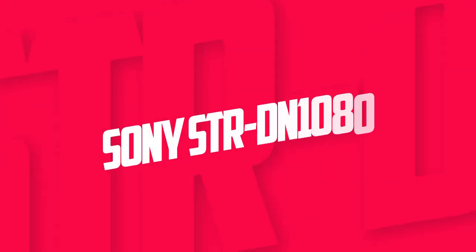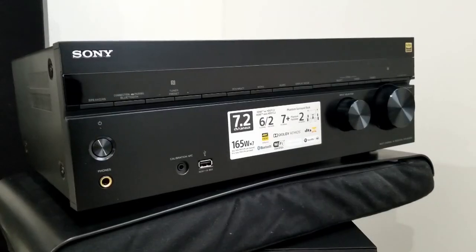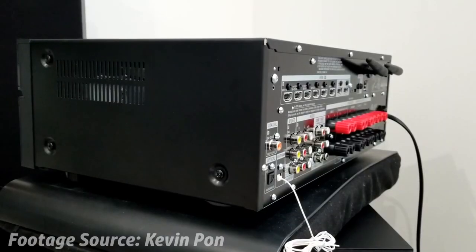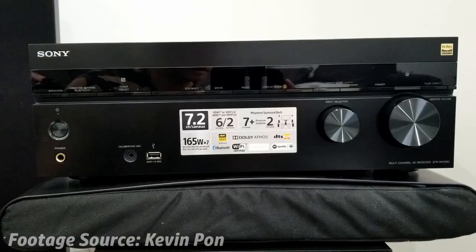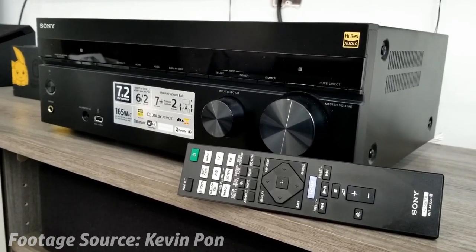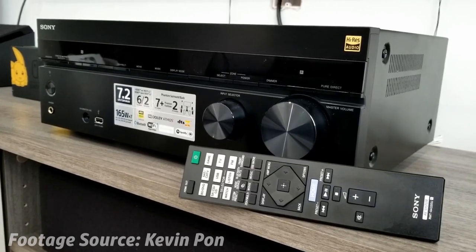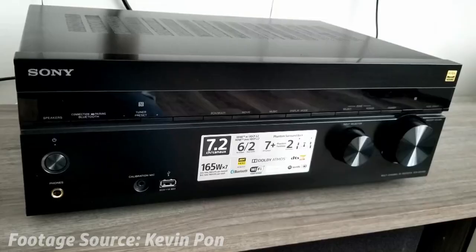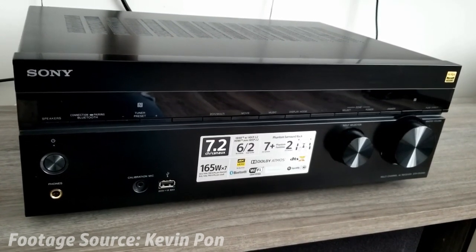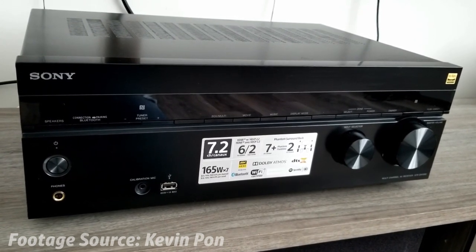At number 4 it's the Sony STR-DN1080. Sony's STR-DN1080 provides you with cinematic audio at home. With phantom surround sound settings, you can experience immersive audio from 7 channels. The built-in Chromecast allows you to easily control the output of this receiver. The STR-DN1080 also features DTS-X and Dolby Atmos support, two of the ultimate tools for providing the ultimate sonic experience. Simply connect this amplifier to your outdoor speakers and the auto-calibration will tailor the output to make it as clear and acoustically correct as possible.